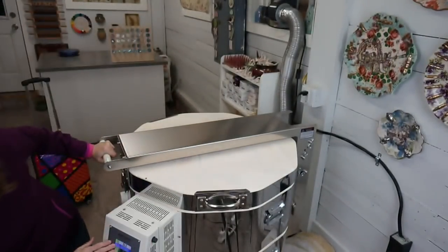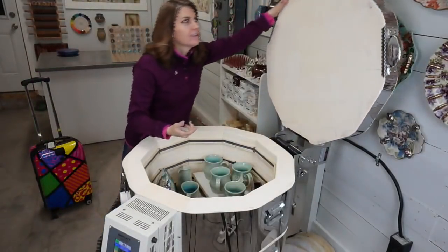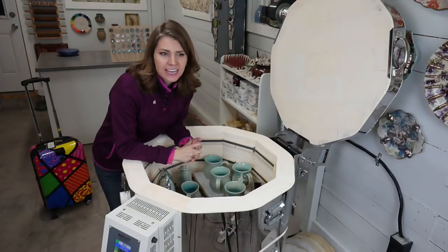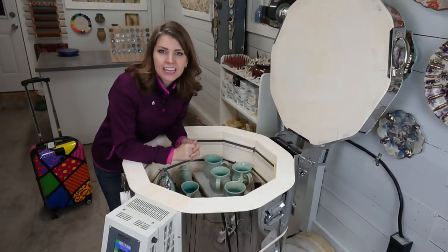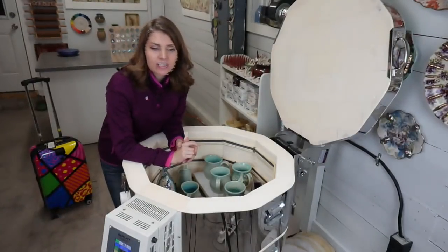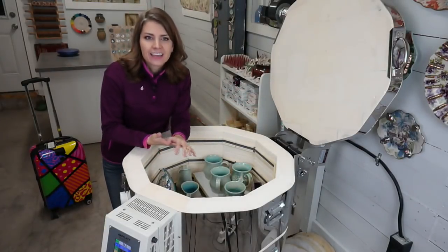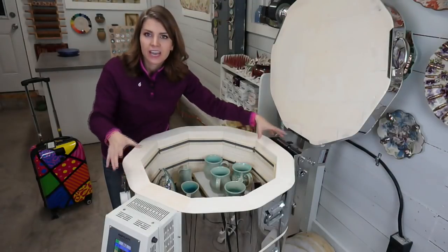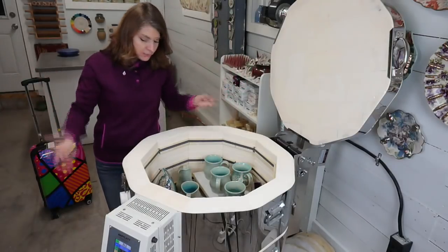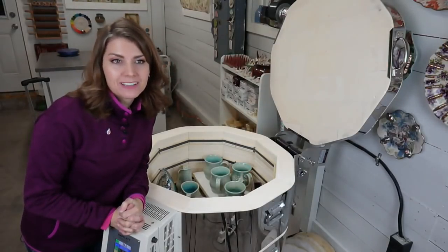The kiln is at about 106 degrees. I glazed and fired this Monday; it finished cooling yesterday morning at about 9 a.m., and it's only cooled down to 106 degrees since then. That's because of this three-inch brick — this really heavy duty, well-insulated kiln keeps it from cooling too fast. Yay for a well-insulated kiln, but you have to wait a while to get your pots out.